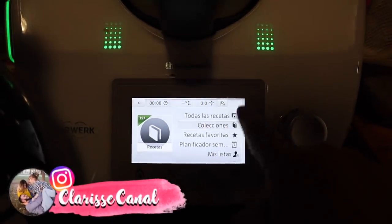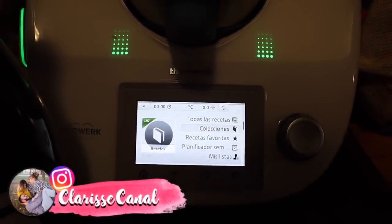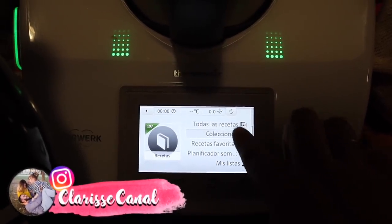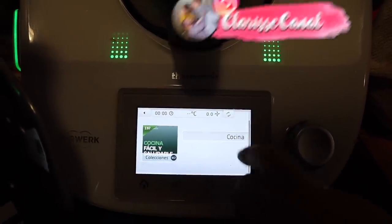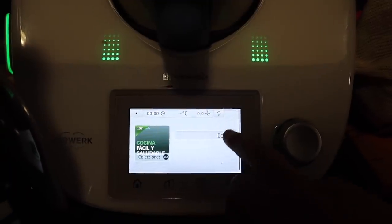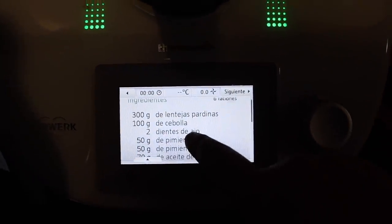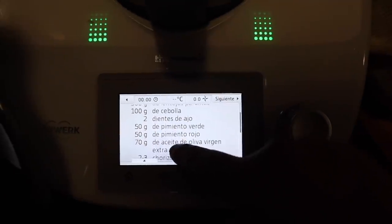I don't know if you have a special recipe, but in my case it's tradition to make lentejas. So I'm going to make lentejas with vegetables. We need 300g of lentejas, 100g of cebolla,